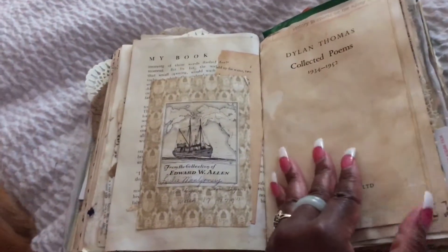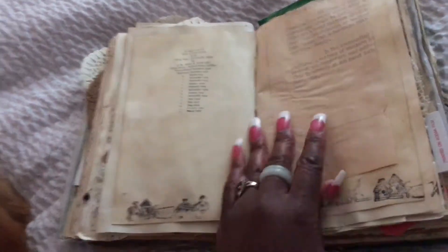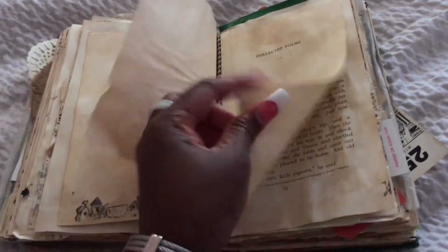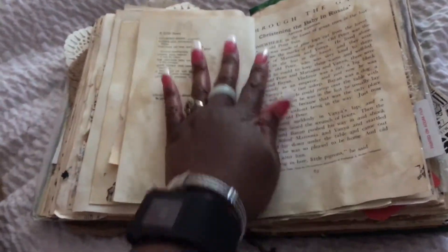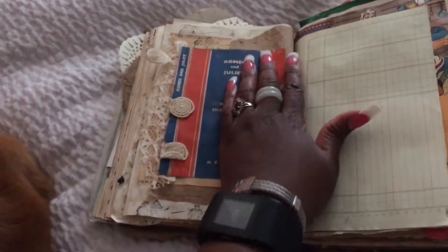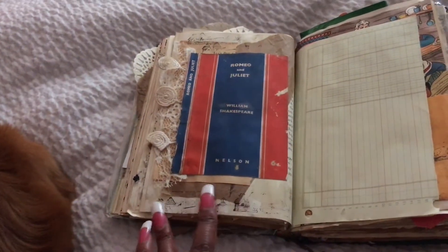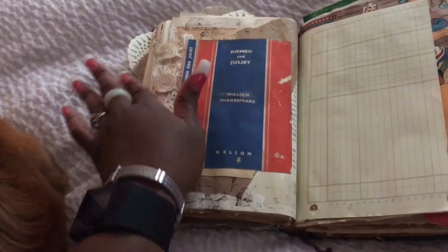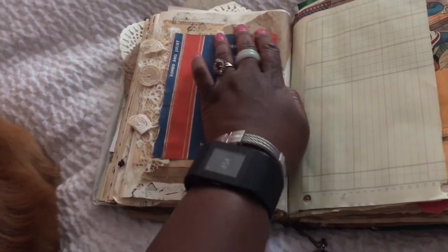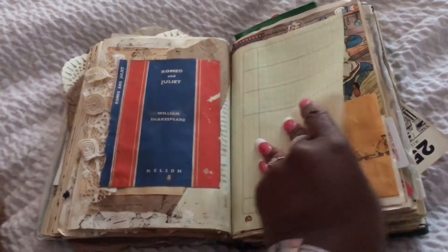This is the journaling page right here, coffee dyed. This is the back with some stamping. Another piece of paper for journaling, another page for journaling. Coffee stained. This is part of the book 'Through the Gate.' This is a book cover of Romeo and Juliet by William Shakespeare. I have some stamping down here, this is just some lace that I put in there, some more stamping up there, some wrapping paper - all glued down, coffee stained. Column paper for journaling.